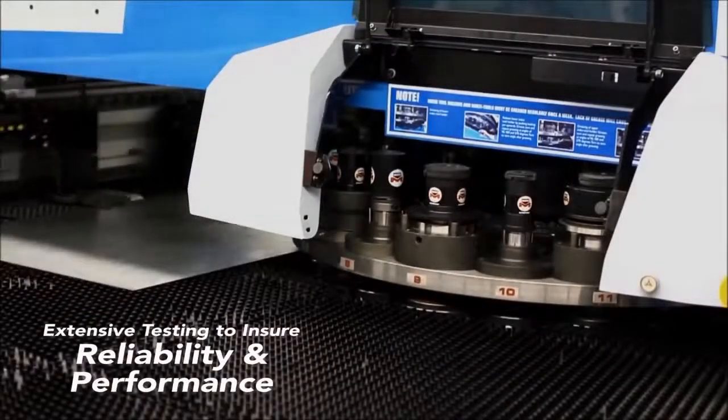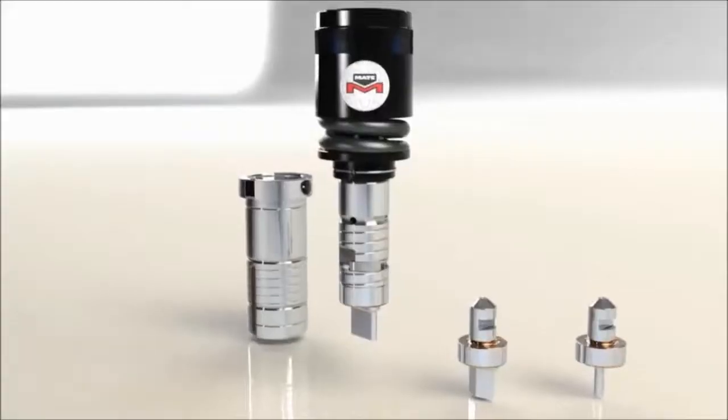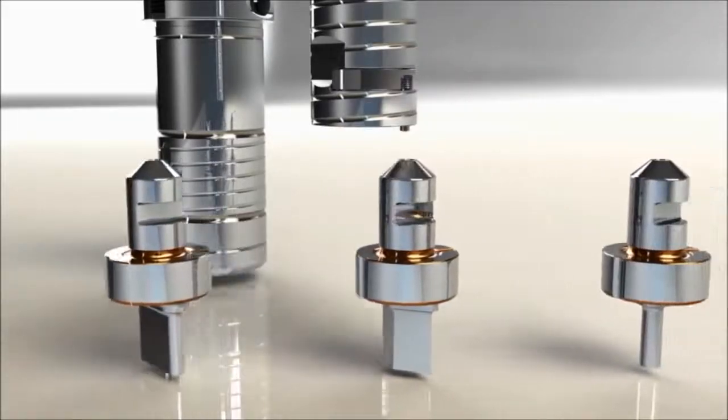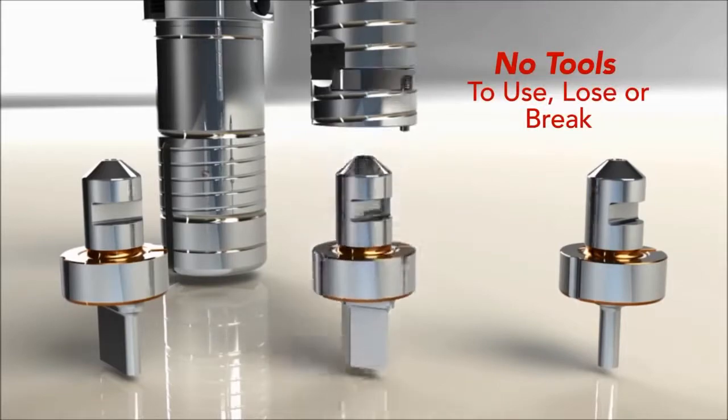Ultra QCT has undergone extensive customer testing to ensure reliability and performance. With Ultra QCT, no tools are needed. Flip the latch and the insert pops out. Snap the new insert in place — it's that easy. No tools to use, lose, or break.